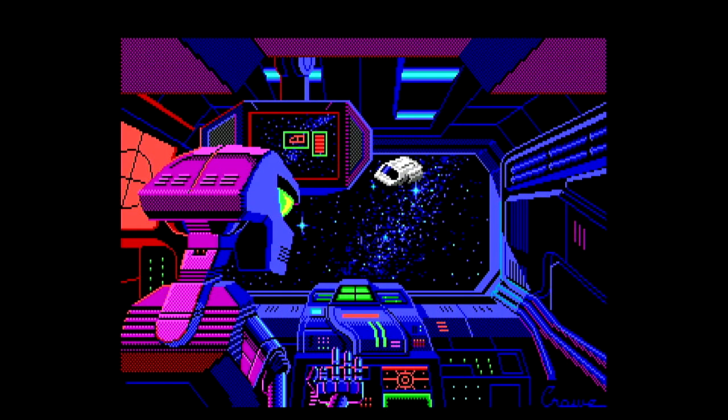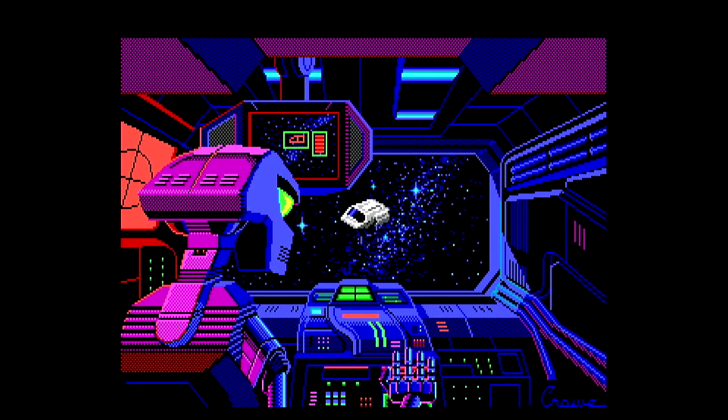Once again, the colors and the quality of the image just look absolutely stunning, and this is scaled up to 1920 by 1080p. It's a really fantastic video processor.